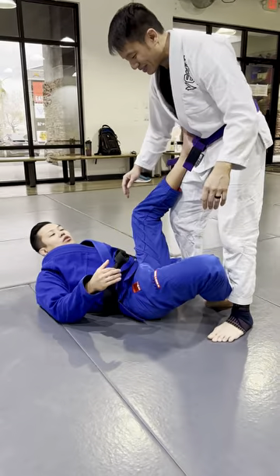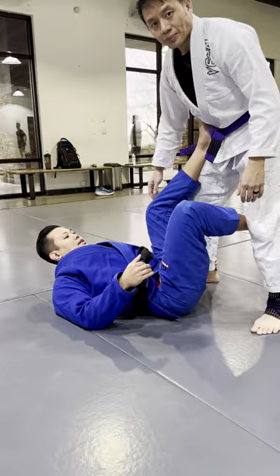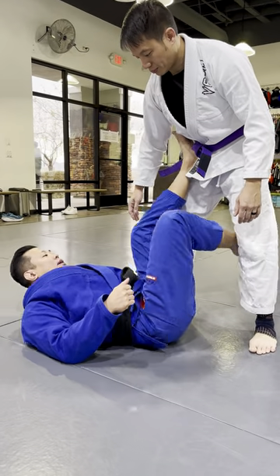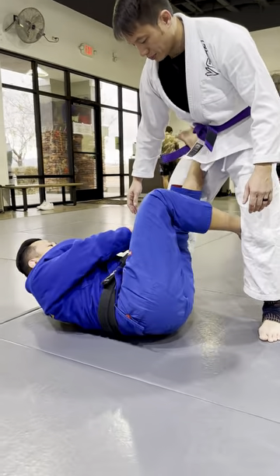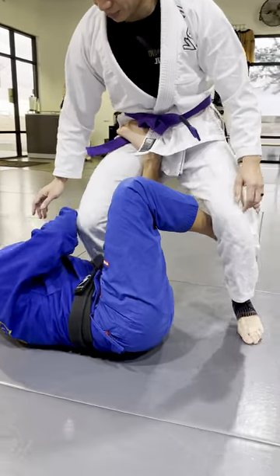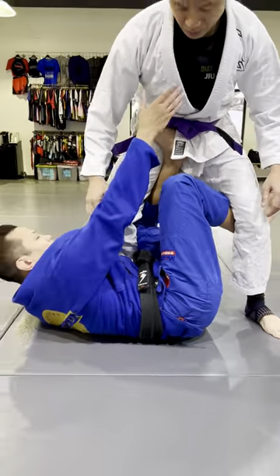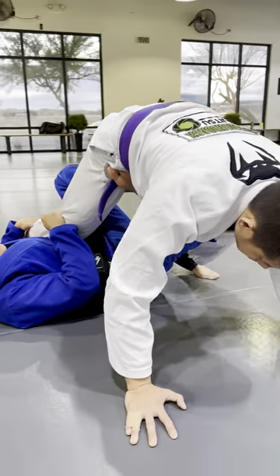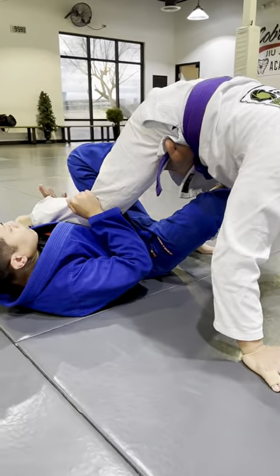First one we're going to do: tripod sweep attempt into an X-guard. I go for my tripod, turn my hips to the side, get the kneecap under the knee, I pull — and you can go sleeve or collar — and I get the hands on the mat. From here, I swim under.